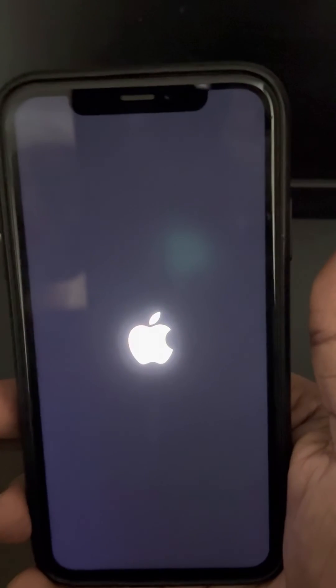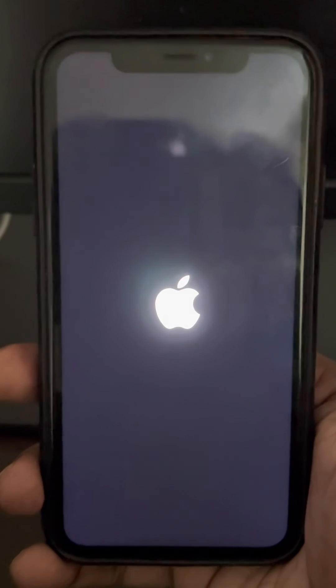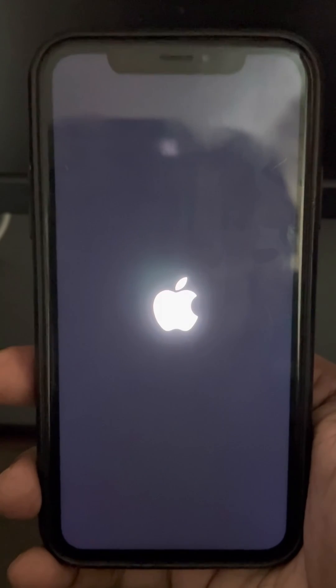Wait until the Apple logo appears — and here it is. You have now successfully force restarted your iPhone and these kinds of problems will disappear. Thanks for watching, please do like the video to support us.